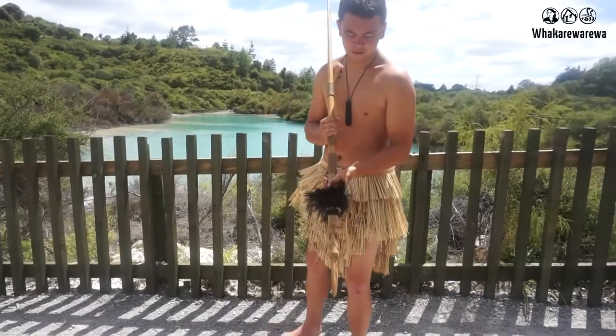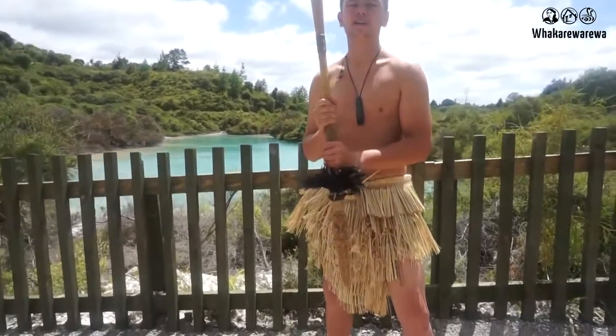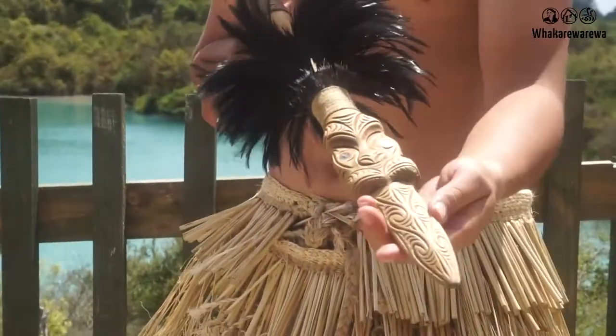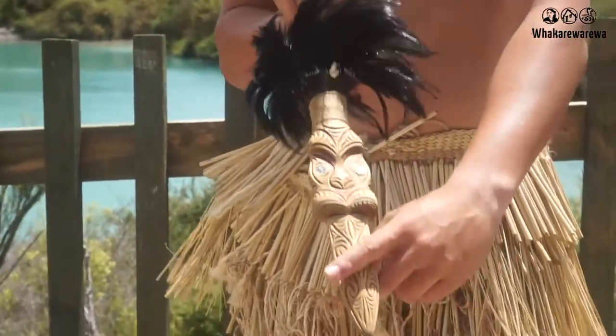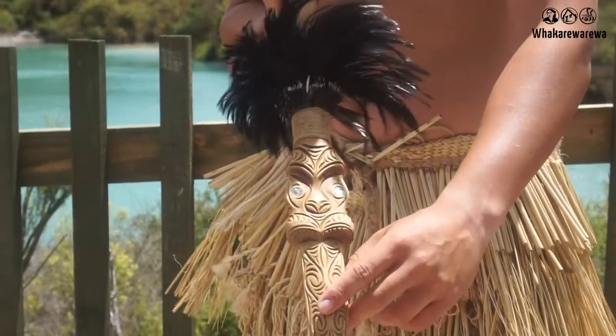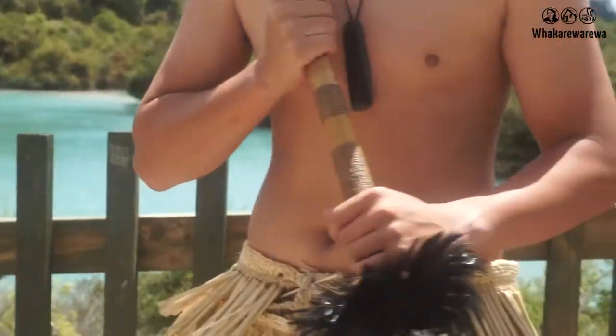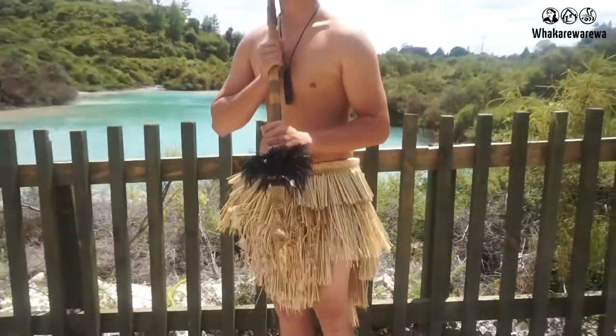The first one we have here is what we call the taioha. It's a three-quarter staff weapon with a sharp like tongue at the end. This is the first thing we're going to be looking at — the arero, or the tongue. It's shaped like this to rip or to tear into things, also to stab into your enemy.